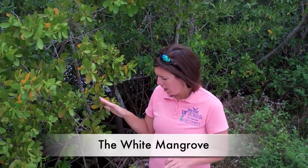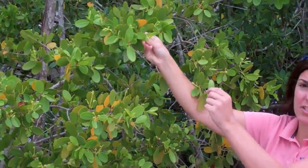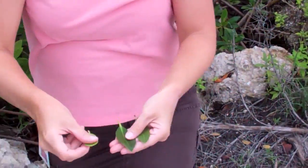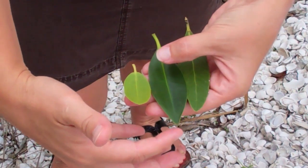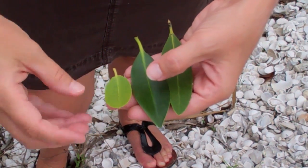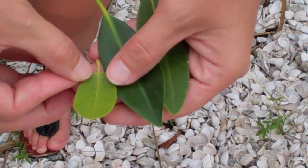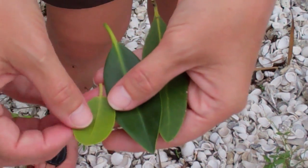Our third type of mangrove here in southwest Florida is the white mangrove. The easiest way to identify it is by the leaves — it has really rounded leaves. As opposed to the black and the red that are pointy, this one is rounded, and it's shiny on both sides. Also on the white mangrove, right down here at the base of the leaf, there are two little nodules. Scientists believe they actually secrete sugar, and that's another good identifier for the white mangrove.